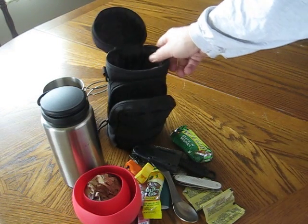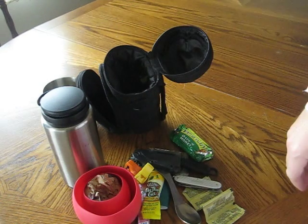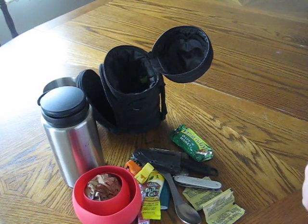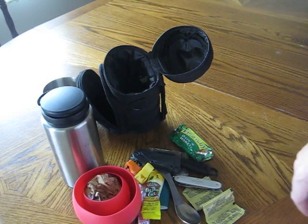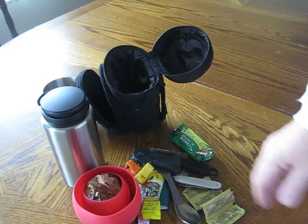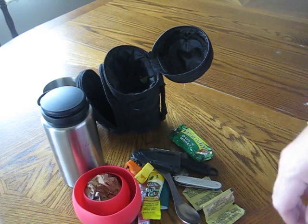This is AMS for Texas Bushcraft, just showing our setup in response to Bear's video that he put out. A lot of good gear here. I really suggest you guys explore with things — see what works for you, see what doesn't. And remember: two is one, one is none. Thanks.